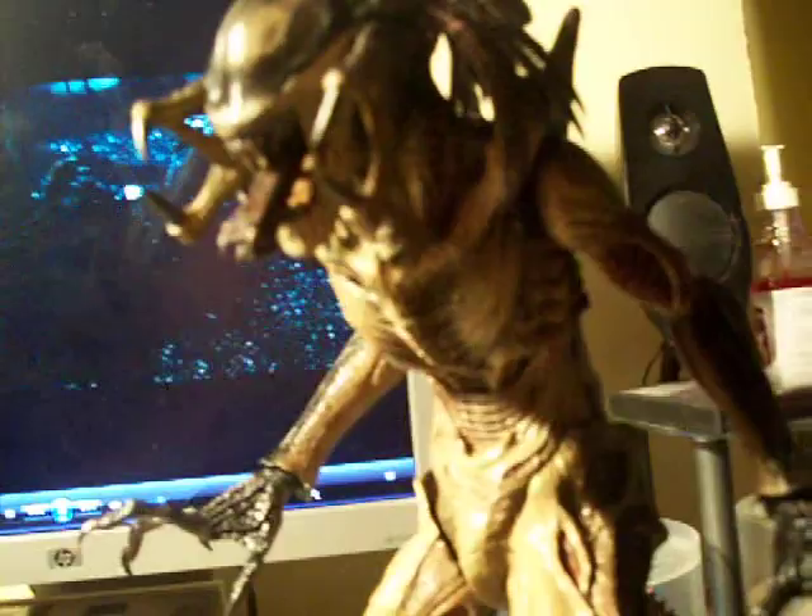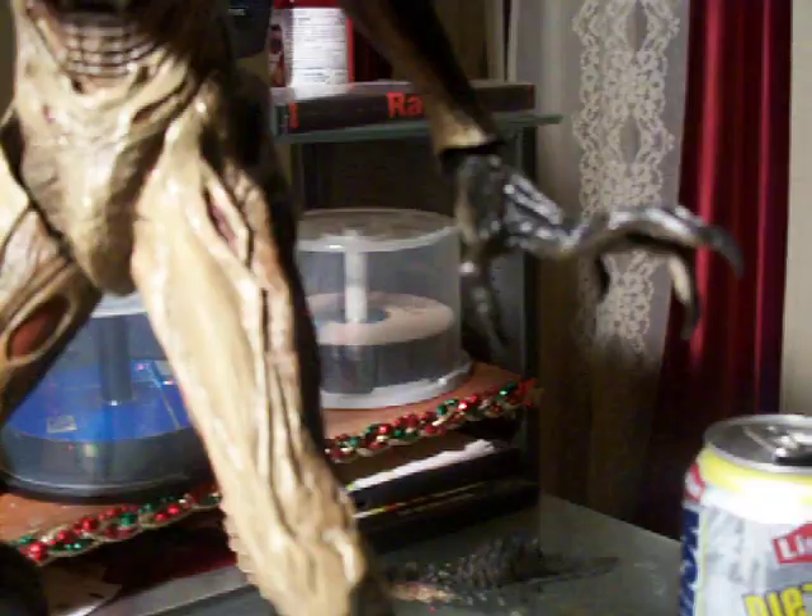This actual figure is like 18 inches tall. And it's got exchangeable hands too.